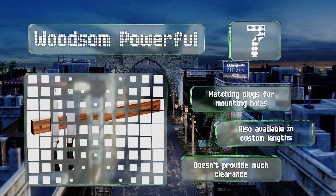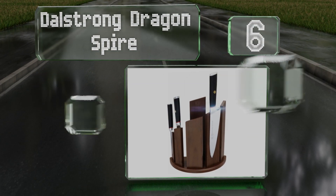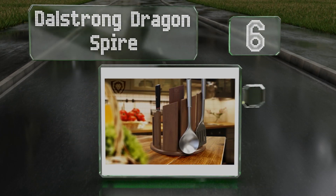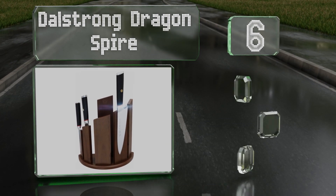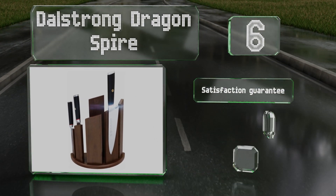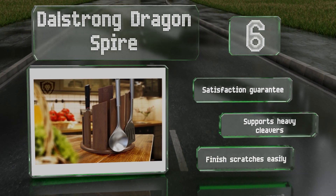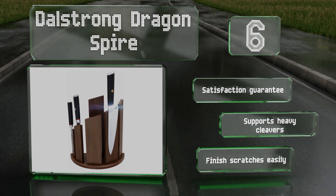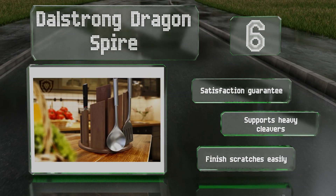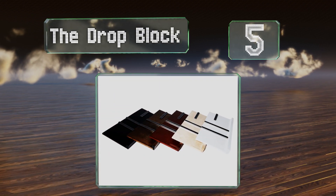Moving up our list to number six, the attractive Downstrong Dragon Spire is one of the few of its kind that's fully magnetized on both sides, allowing users to store up to 12 implements on its space-saving six-column design. As a bonus, it's backed by a lifetime warranty for peace of mind, comes with a satisfaction guarantee as well, and supports heavy cleavers. However, the finish scratches easily.